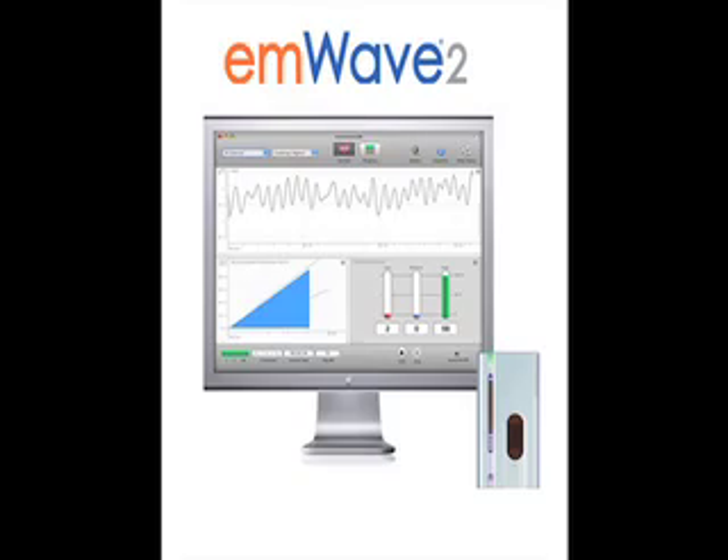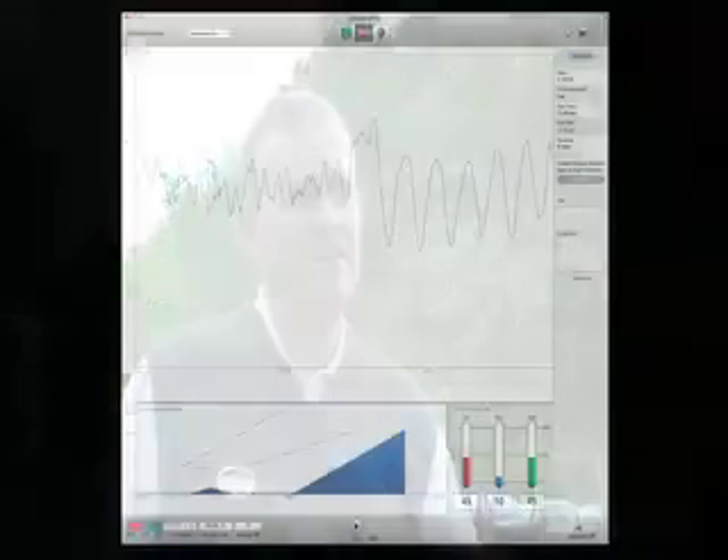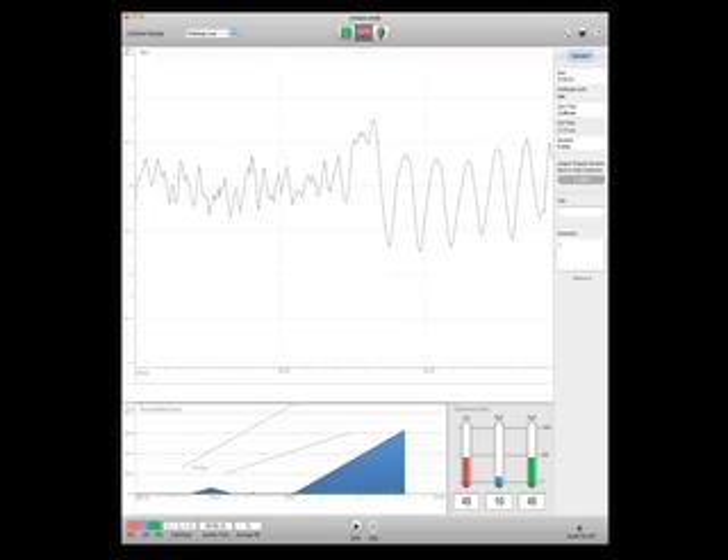I think the M-Wave 2 takes it to a completely new level. Very useful — the fact that now we can actually take those sessions that we do with somebody and download it onto the laptop itself and capture all that information. You build up a data bank of training sessions, and you can see from session to session how somebody's actually improving, how they're spending longer periods of time in that high coherent state, which is the optimum thing we're trying to achieve — get them into that better place to hit more and more consistent, excellent shots.